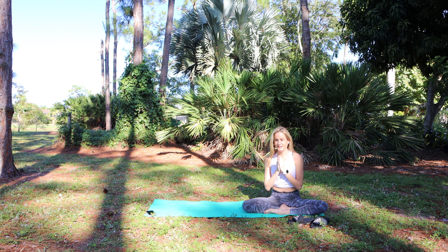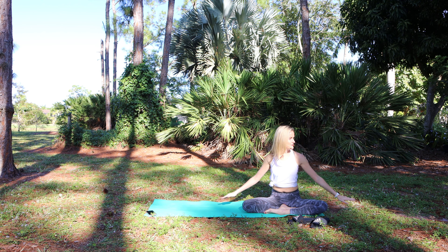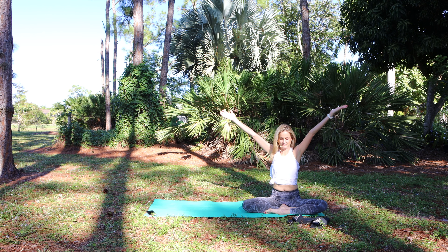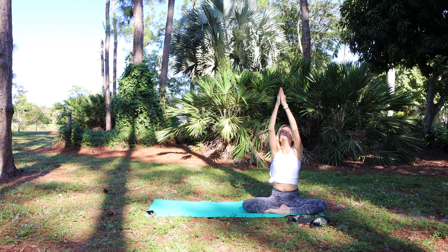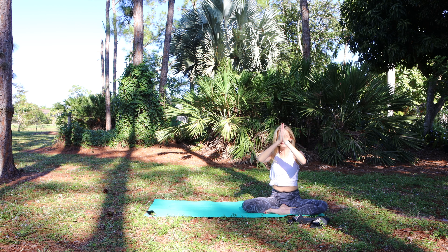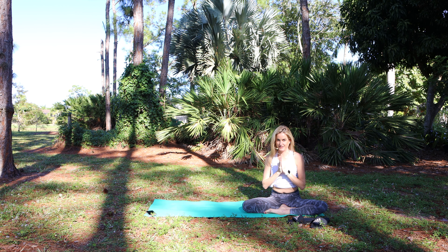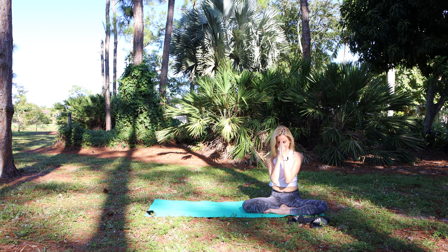Let's blink the eyes open, reabsorb the light, and close with a breath. Inhale, arms overhead. Exhale, lower down. Stay lifted. I am so grateful for your presence. Thank you. Namaste.